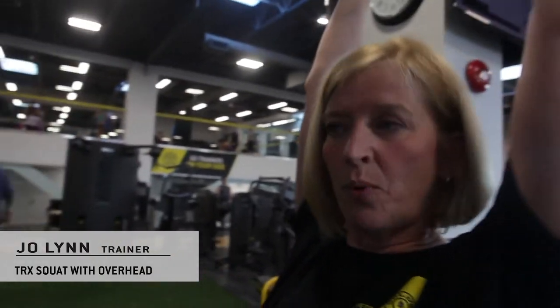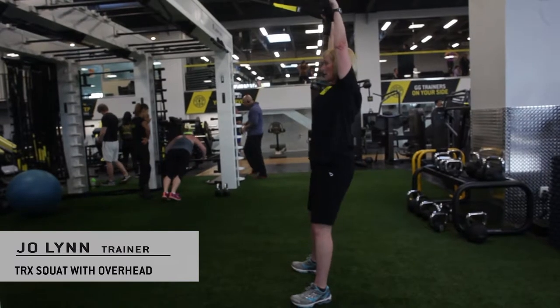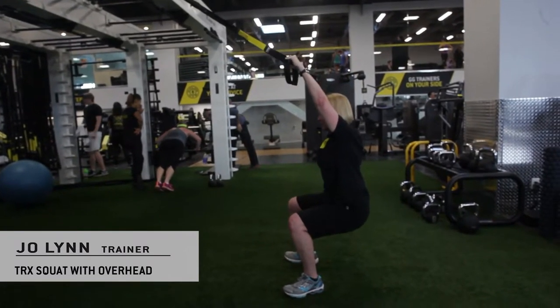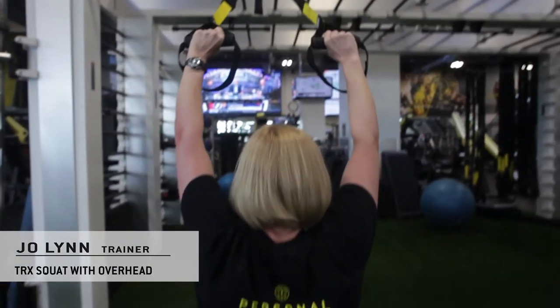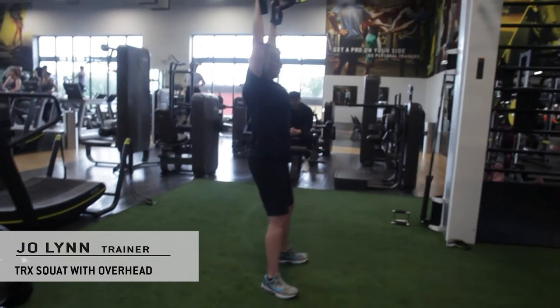The key is setting this one up. You want to get square. You have a nice pull, standing up nice and tall. As I sit back, holding on my arms, and then pushing up through my heels to come up with a squeeze of the glutes at the top.